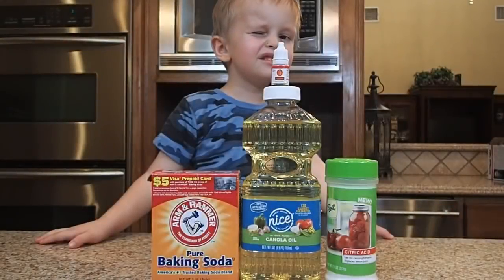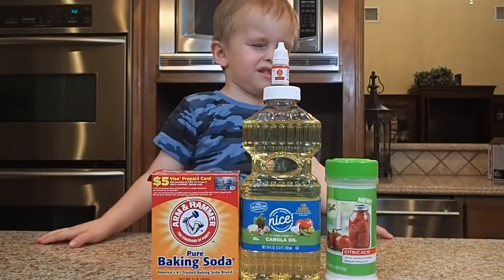Please don't forget to subscribe to our channel and always supervise your children. For this pretty colorful experiment we'll need baking soda, oil, citric acid, and food coloring.